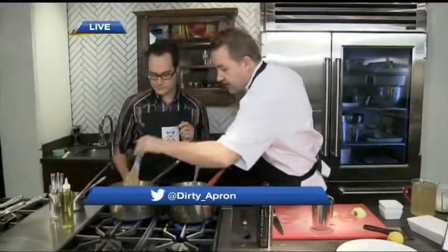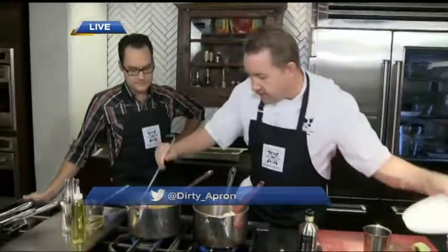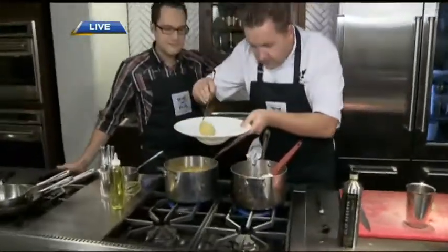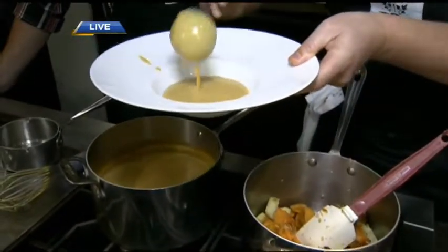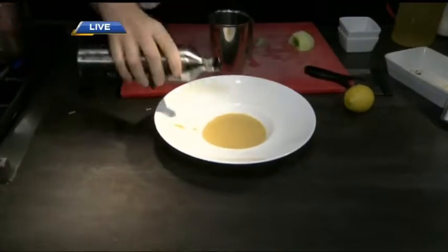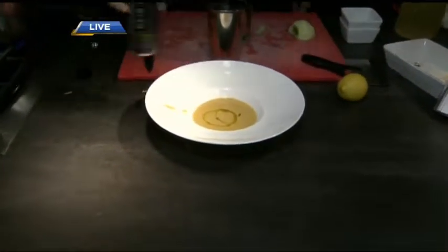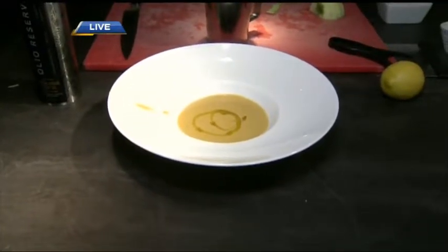And then we have the pureed version. We're going to plate it — in it goes. Look how thick it is. Try not to get it on the rim. You can always just serve a little bit of olive oil on top for the drizzle, a little bit of cream down the middle, some fresh herbs, and that's your soup. Good to go, bam.